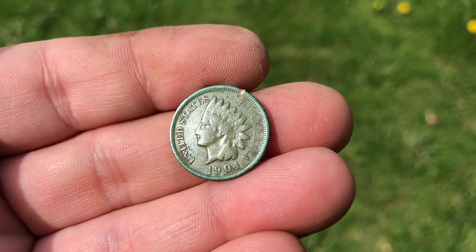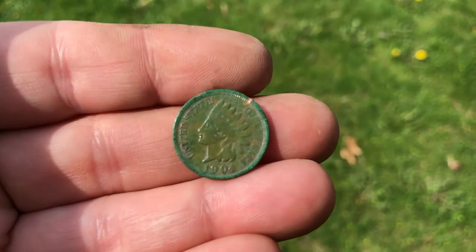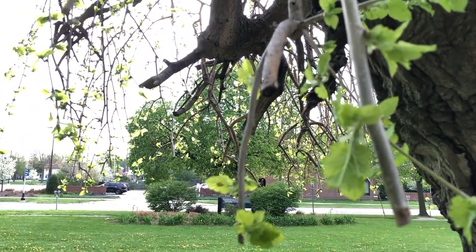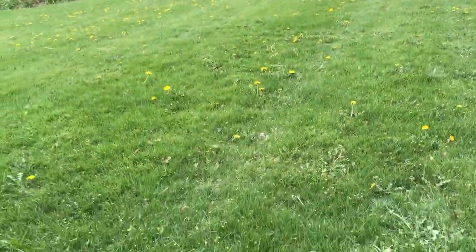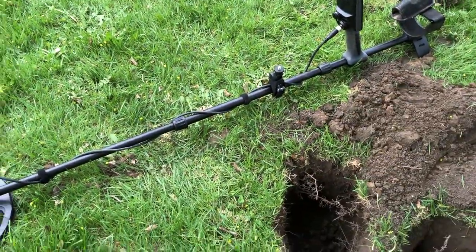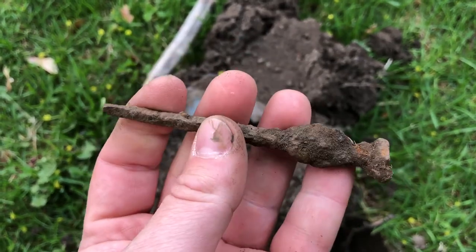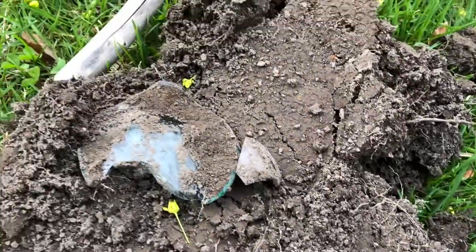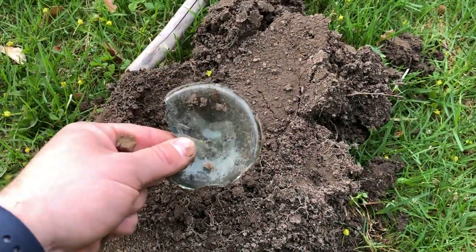I love the Equinox — this thing's awesome. You can totally tell when there's something good down there. There's some rain coming, but this machine can handle it — I don't care, it's not going to hurt it. Just dug up an old square nail, a really big one I haven't seen that big before. It came up in the low 30s.